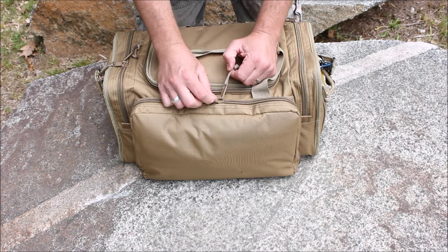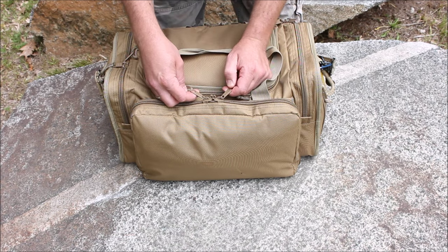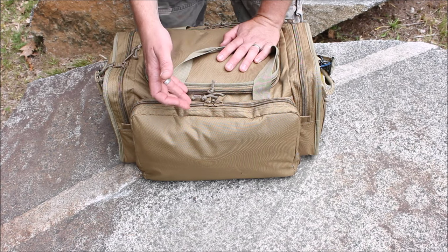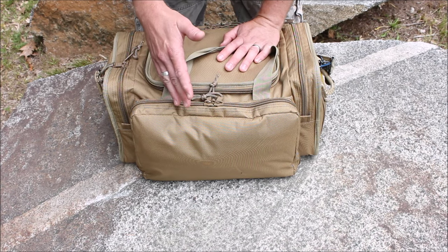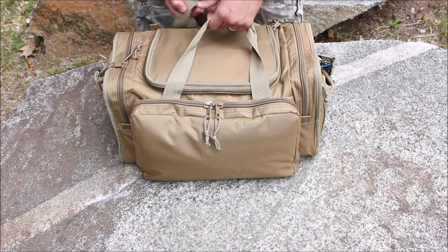You've got the option to lock your zippers. They don't say YKK on them, but they do seem to be good quality with larger teeth. A frustration with other bags is when you have small teeth that get caught up, so that's been really good so far.